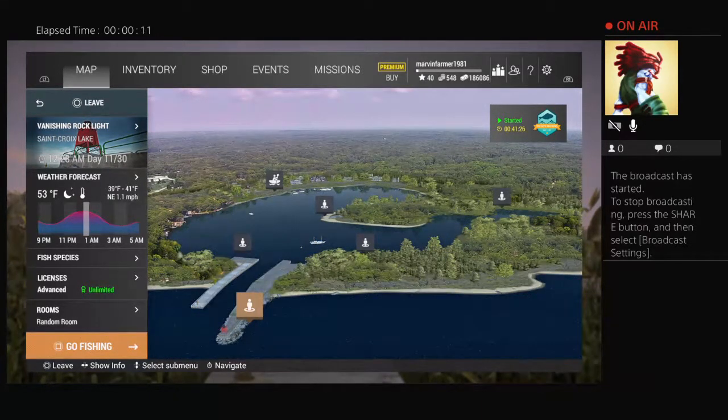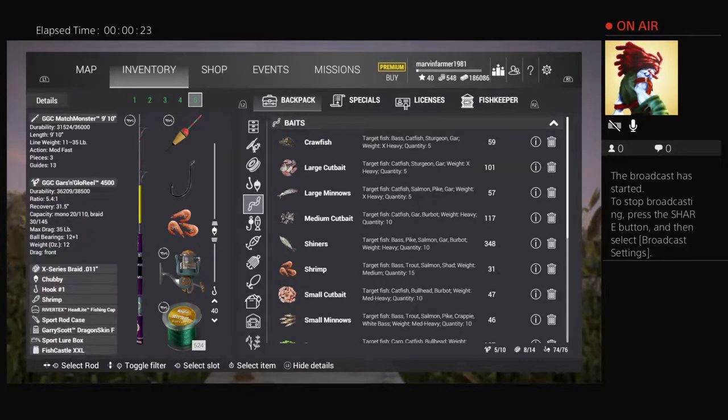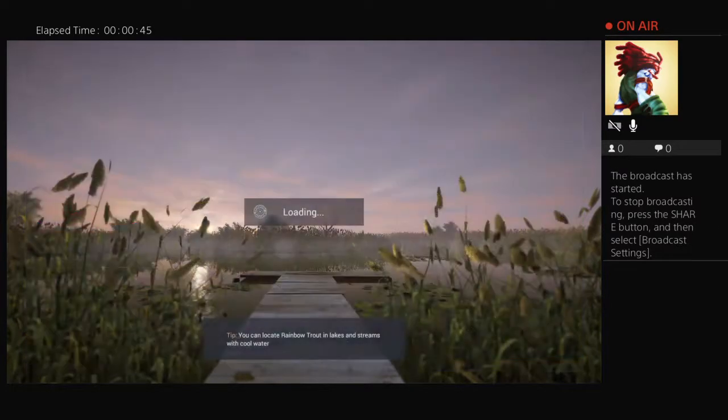Welcome back to Fishing Planet. We're going to be catching American Shad. The setup I got here is a DLC setup — it's overpowered for what we're doing. It's a small float, the smallest one I got, just a number one hook with shrimp and a 40-inch leader. We're going to fish here from dawn to dusk. We will not be fishing at night. You can catch trophies here — I think the biggest one I got is an eight-pounder, caught right off this spot I'm about to show you.